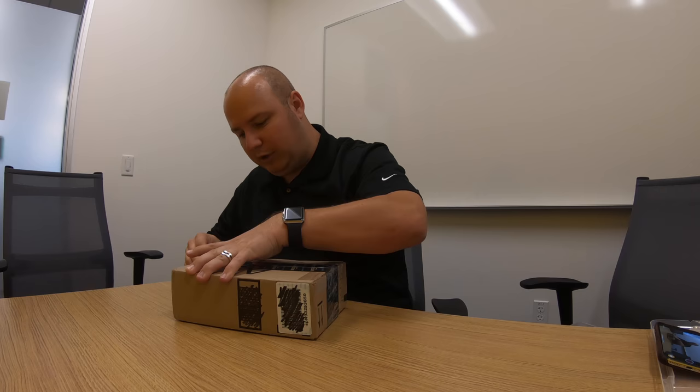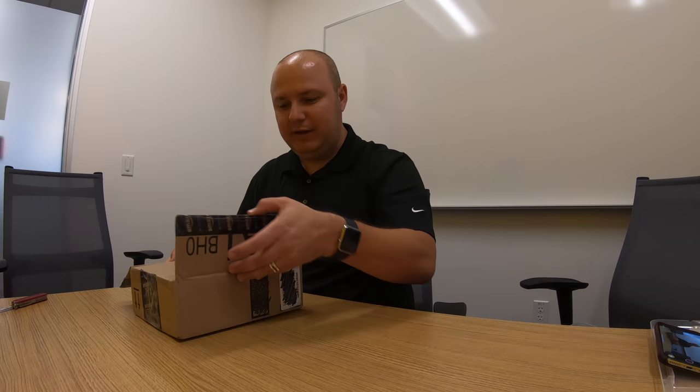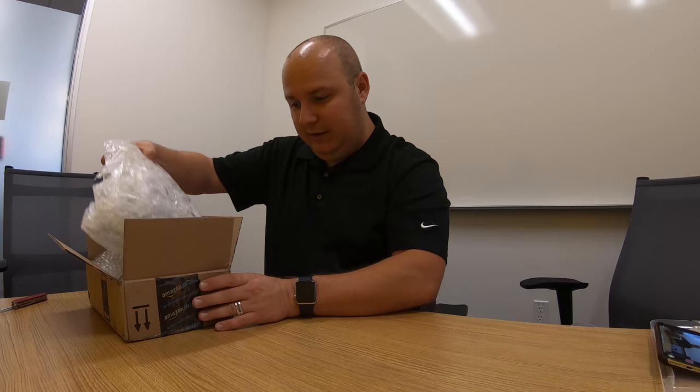In this super handy repurposed Amazon box is another device which, coincidentally, I also bought from somebody I met on Twitter. Using the handy-dandy Swiss Army knife, I popped the tape on this. I'm pretty excited — this is a device I remember reading about a long, long time ago. It's something I really wanted to play with when I was a kid and never got an opportunity to. And now, if the gods of shipping are kind, I should have one in here.